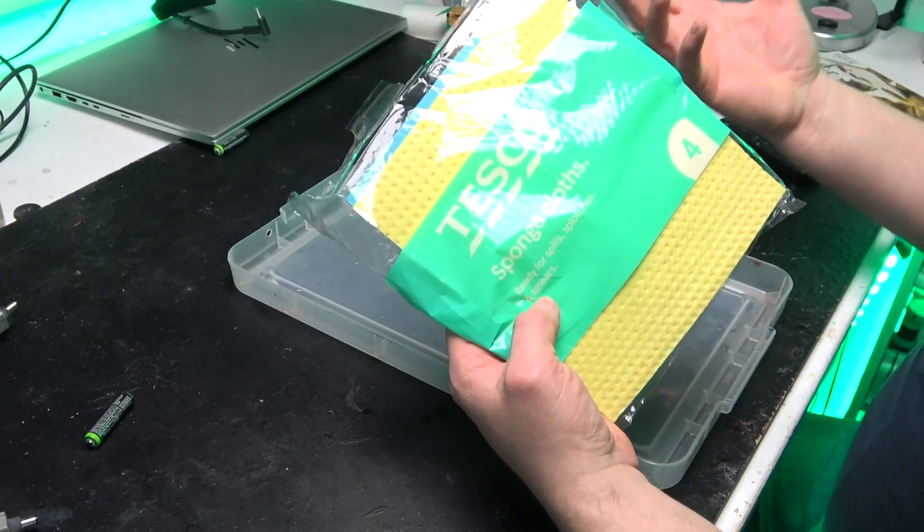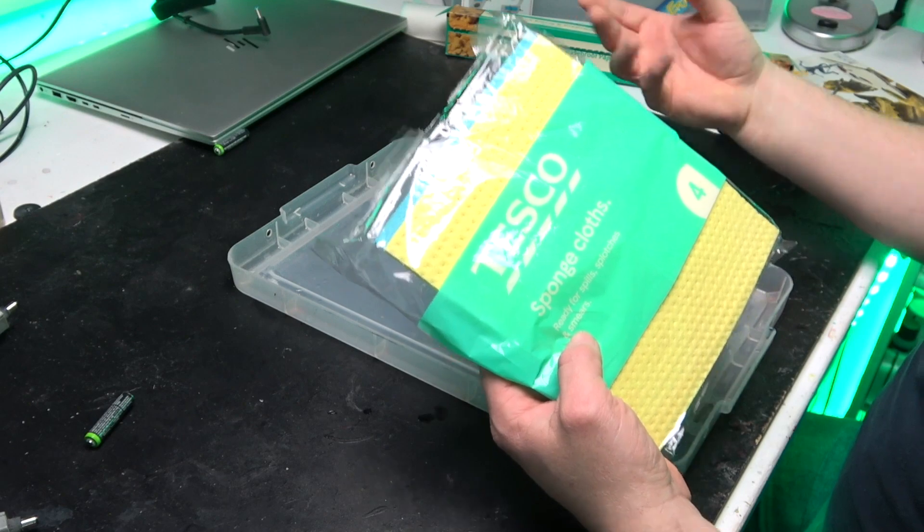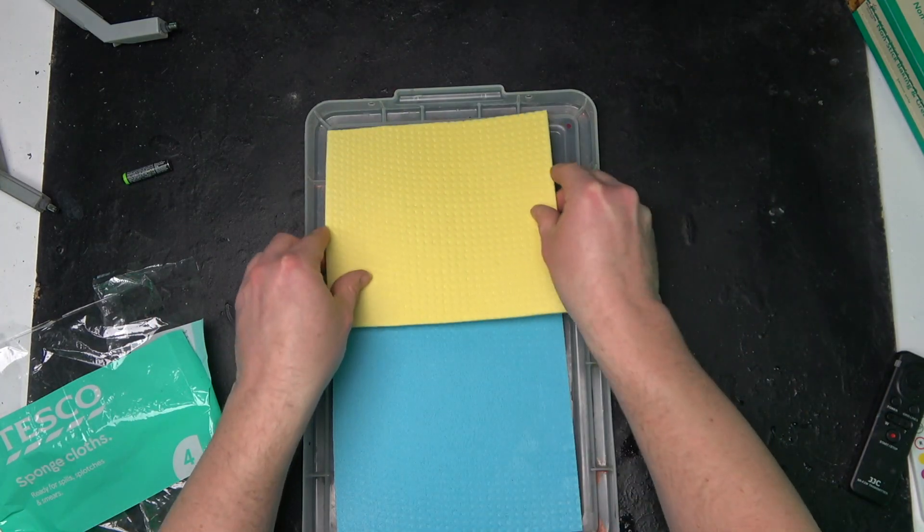Next up, we've got some sponge cloths. I prefer using sponge cloths over kitchen roll or jay cloths, just because of their properties. They cost me one pound to one pound fifty for a pack of four, and that is going to last me ages. Once they start getting a bit grubby, just chuck them in the washing machine — cheap as chips.